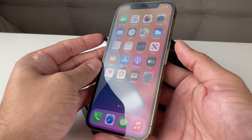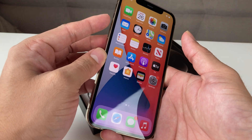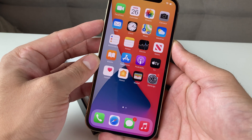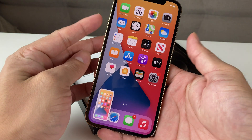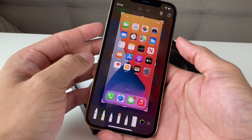Taking a screenshot on your iPhone is pretty straightforward. What you're going to do is hold down the side button and then the volume up button on this side. You're going to press them together and release at the same time. As you can see, you press them together and it takes a picture.